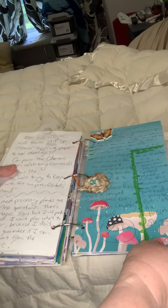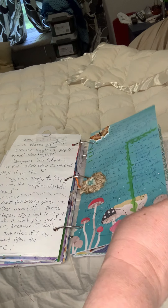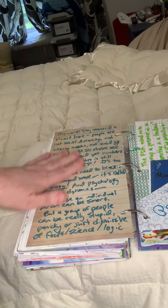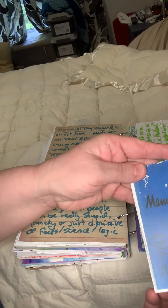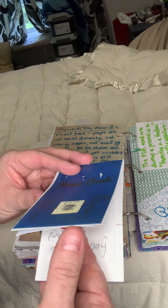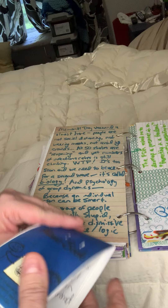I wrote about some positive things that are happening — sea turtles are spawning, people are adopting animals from shelters, things along those lines. A little bit about reopening. This is a little notebook I made from a photocopy of a little antique employment record union label thing, and I wrote all about various employment issues.